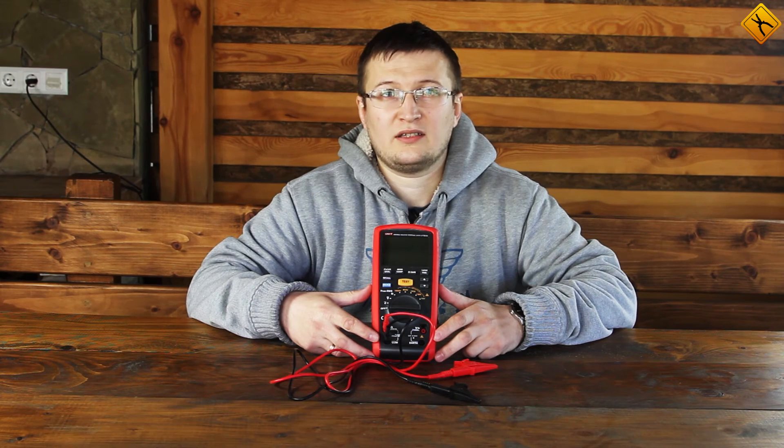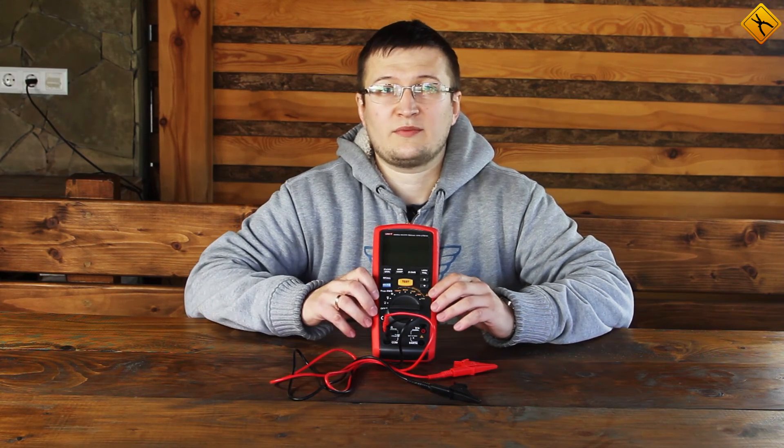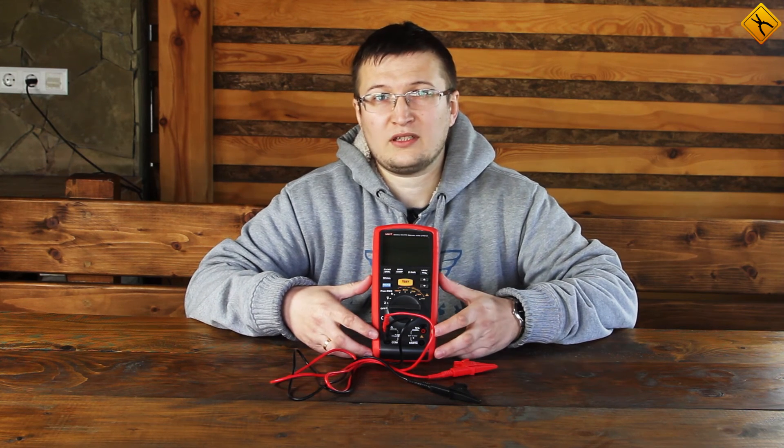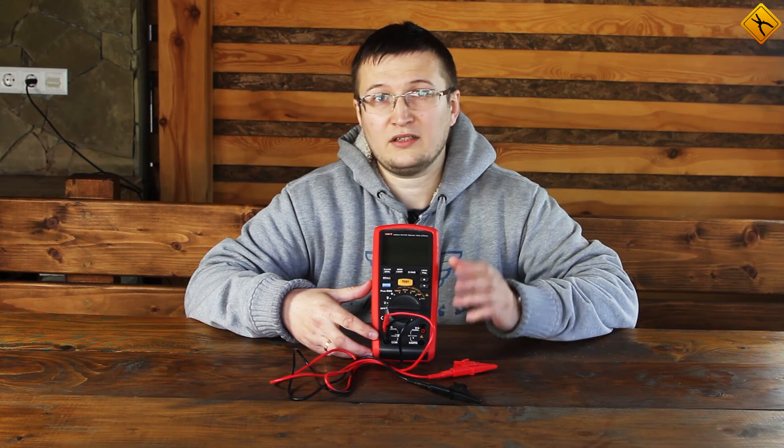The UNI-T UT505A is a high precision and high quality insulation tester, which is always at hand because of its compact size. Also, do not forget about the multimeter functions, which quickly expand the scope of the device use.